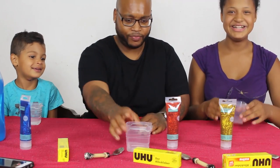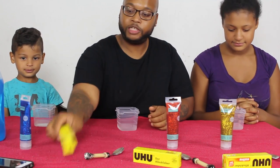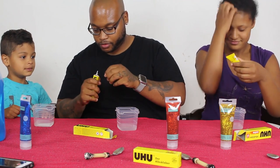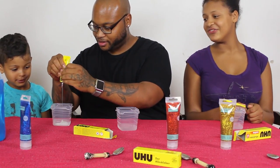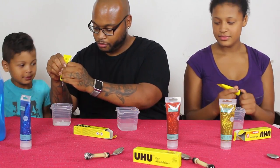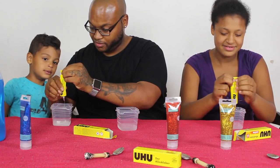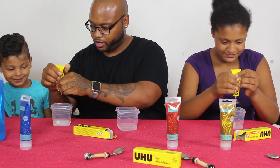Each person gets their own glue. Slow down, buddy — I'm going to help you out, then you can stir it. Let me start with yours — we're going to pour all of it in there. It's more glue than I thought. Did you pour yours already? No, pour yours. I thought it was going to be so little — it's a lot.